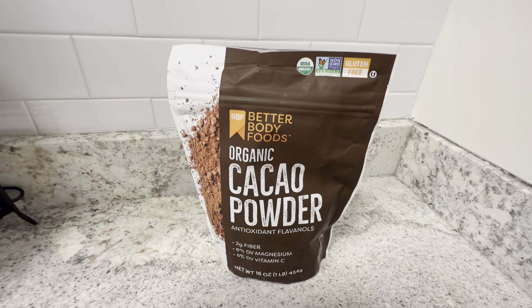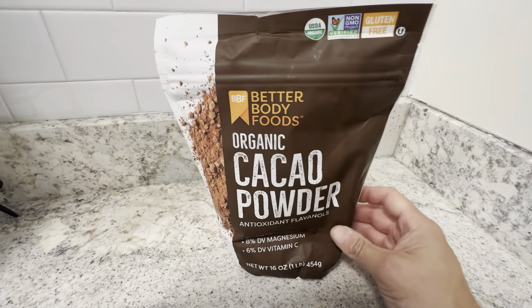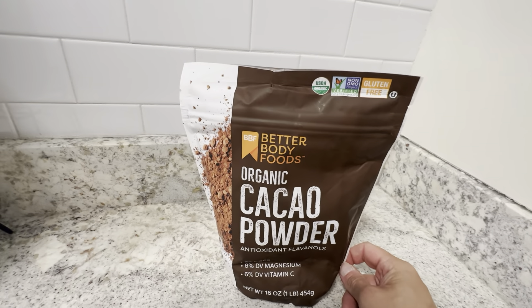This is the Organic Paco Powder by Better Body Foods. This is a 16-ounce package. We use this a lot for baking. This brand is really good.